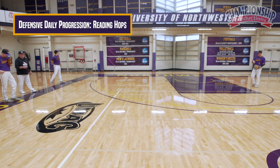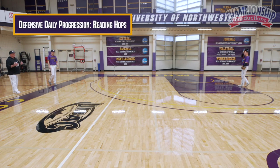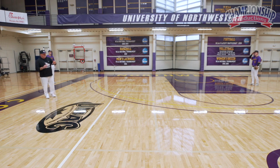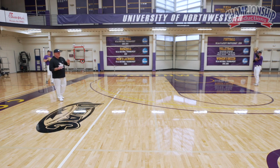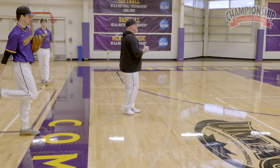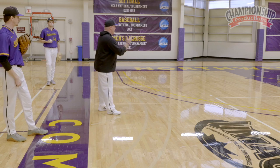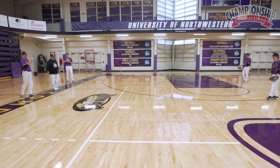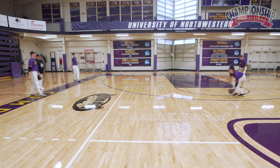Okay, so the next thing we're going to work on is reading hops. When we do this, what we're trying to do is take the ball right off the short hop. So as we perform this activity, we're first going to lob the ball into the air, let that ball bounce, and take it right off the short hop.